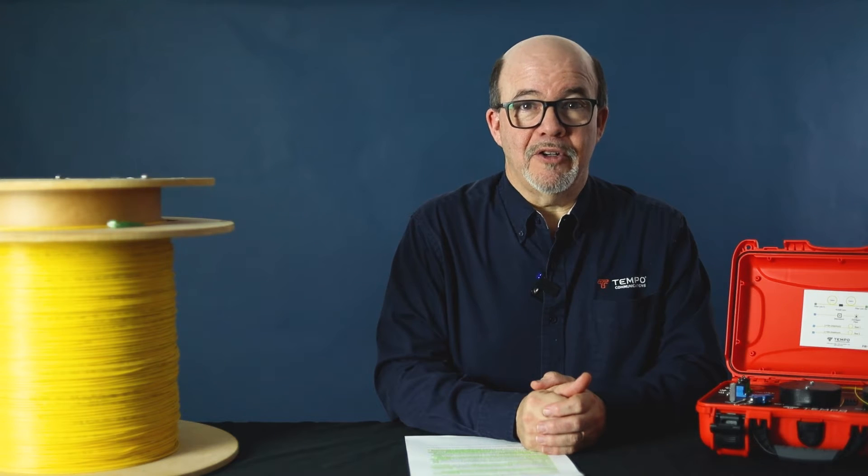Hello, I'm David Lopez, Application Sales Engineer with Tempo Communications, and today we're going to talk about our new Fiber Trainer.